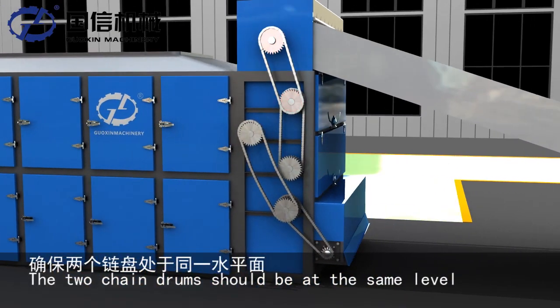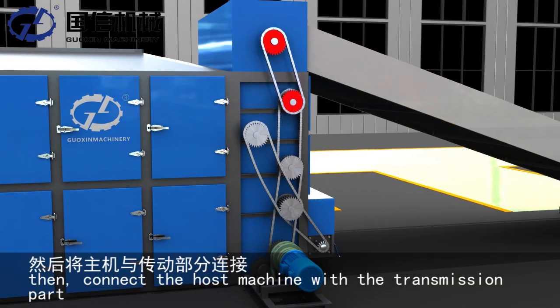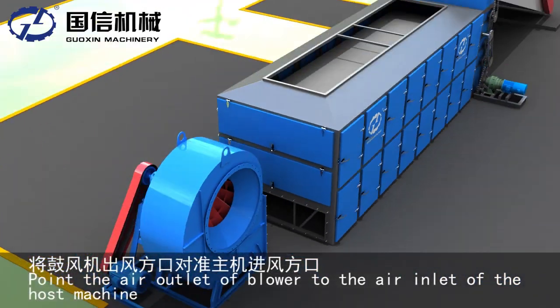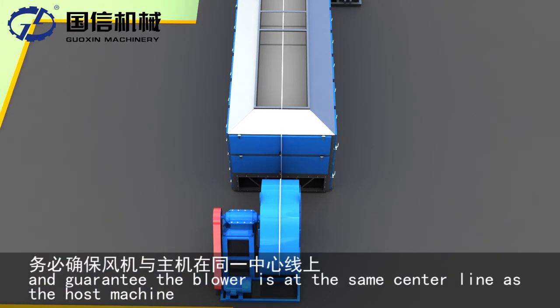The two chain drums should be at the same level. Then connect the host machine with the transmission part. Pour the air outlet of the blower into the air inlet of the host machine and guarantee the blower is at the same center line as the host machine.